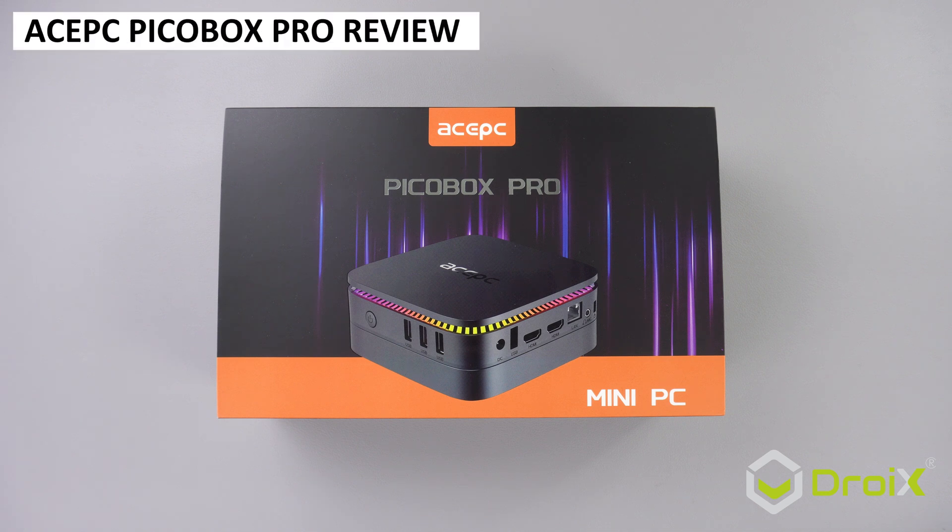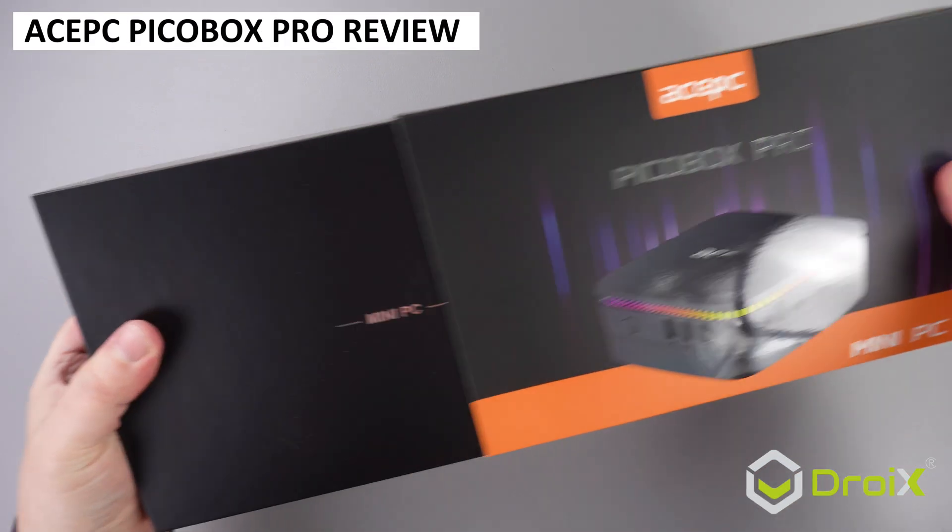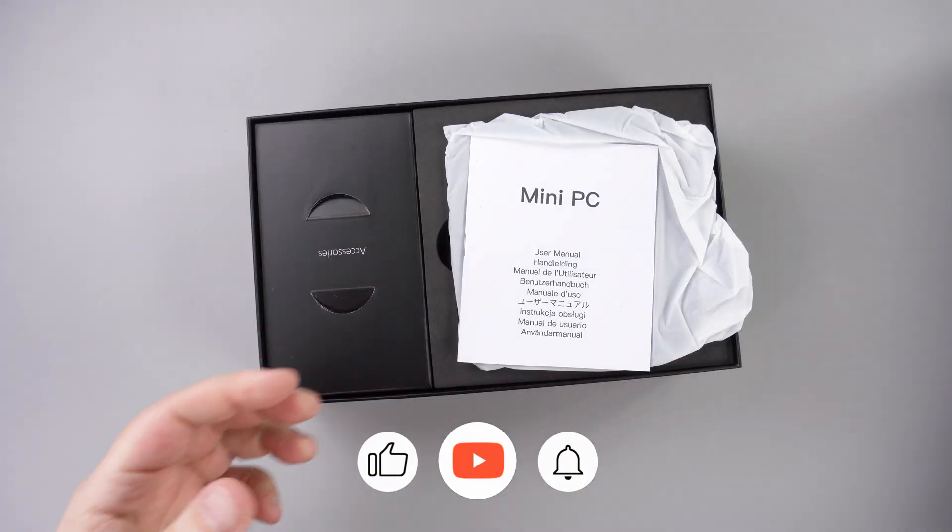Following up from our recent review of the Ace PC PicoBox Mini, it's now the turn of its bigger brother, the PicoBox Pro.